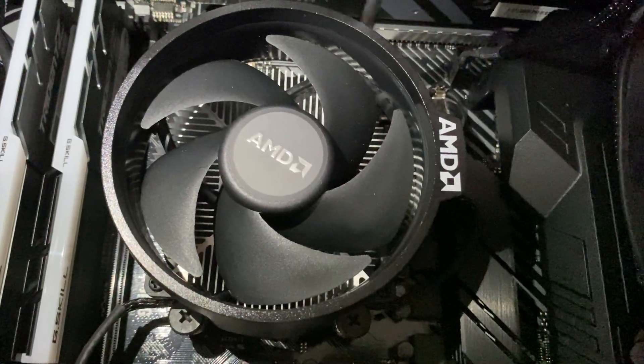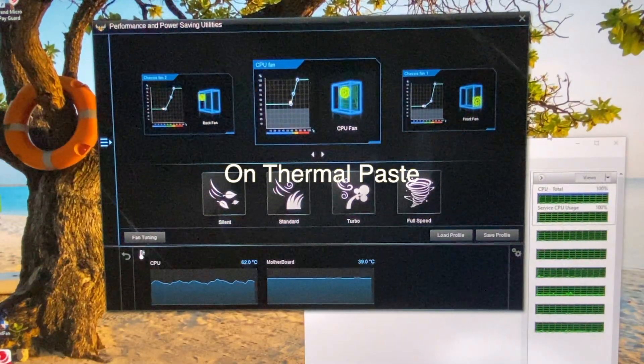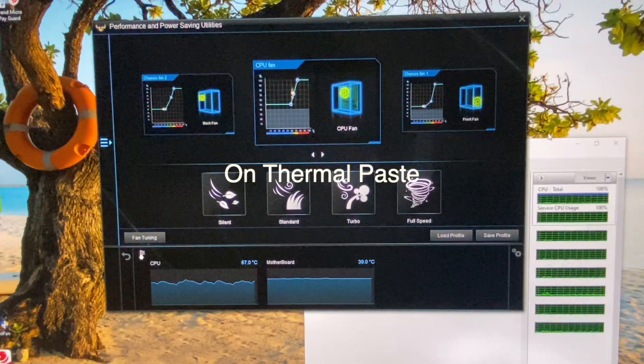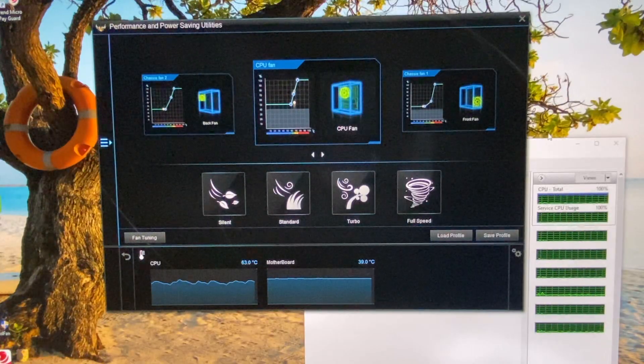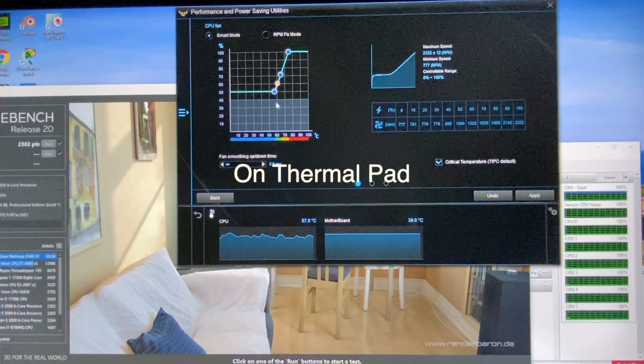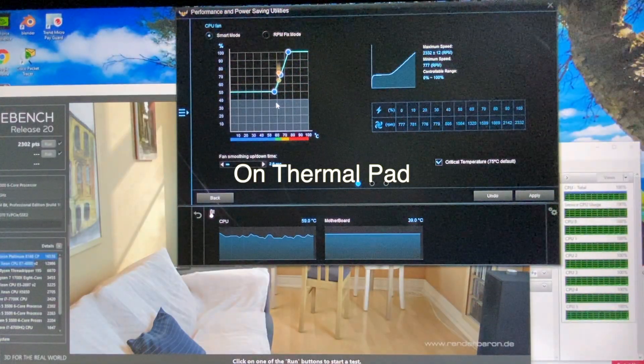After we mount the CPU cooler, let's proceed with the tests. This is the temperature of the CPU on thermal paste while idle. And this is the temperature while on the thermal pad at idle. The thermal pad's performance is on par with the thermal paste.